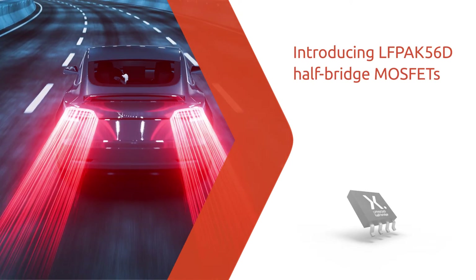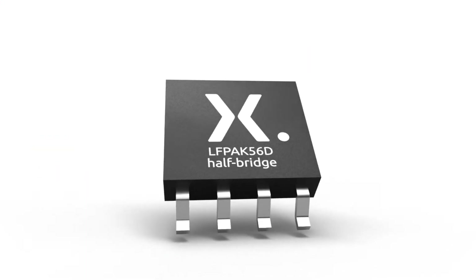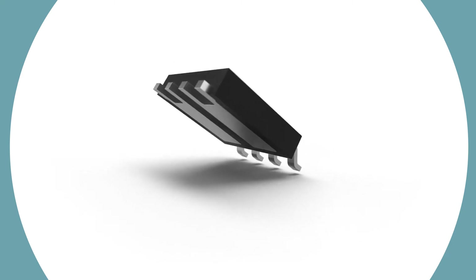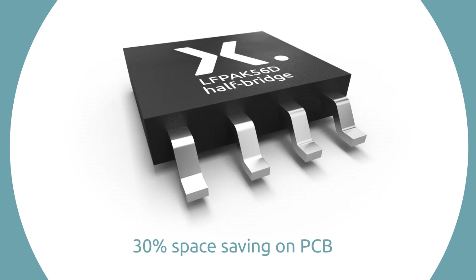For automotive and industrial applications, Nexperia introduces LF-PAK 56D half-bridge, a series of high-side and low-side MOSFETs constructed in the space-saving 5x6 package. The new package provides a half-bridge solution in one device, requiring 30% less PCB area compared to a conventional dual MOSFET package.